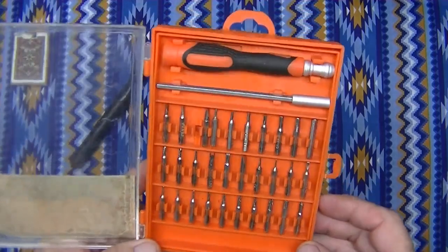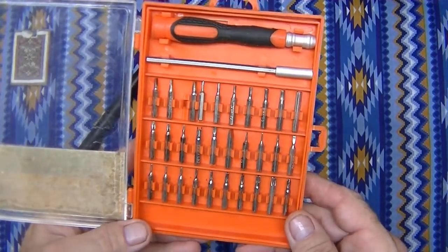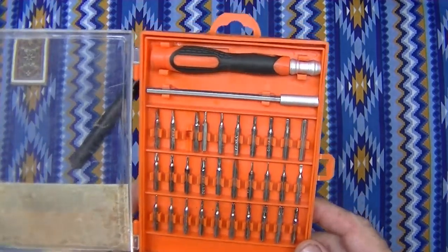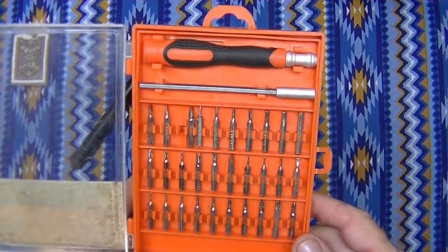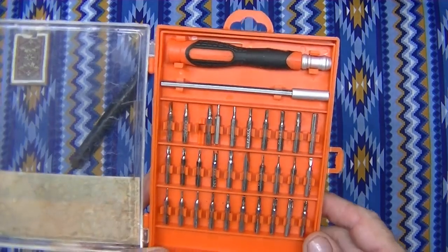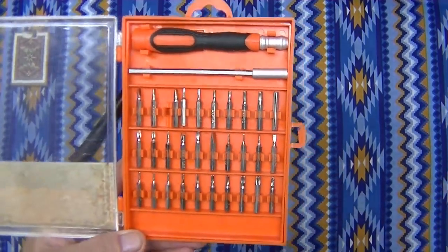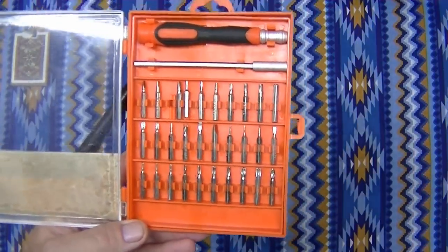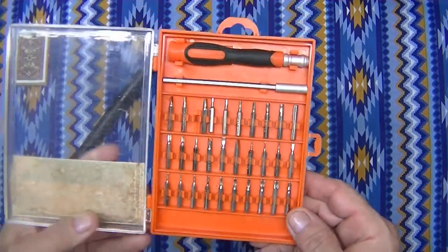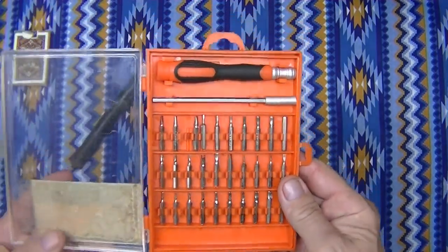I bought it 100% to take off belt clips on knives. I don't hate belt clips, but I don't like them at all. I've never had a belt clip that lasted more than one day. As soon as I go walking around, I bump the clip on a doorway or something like that, and it springs its way out and it's absolutely worthless after that. I always take them off whenever I can, and now I finally have a set of screwdrivers that I can do that with.